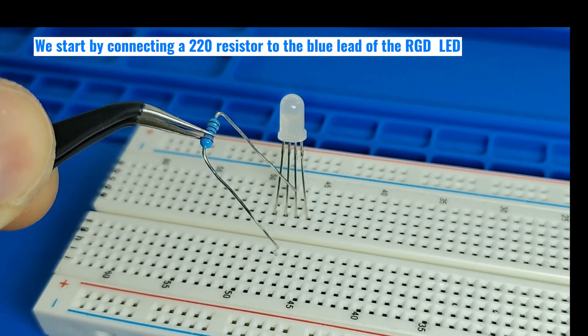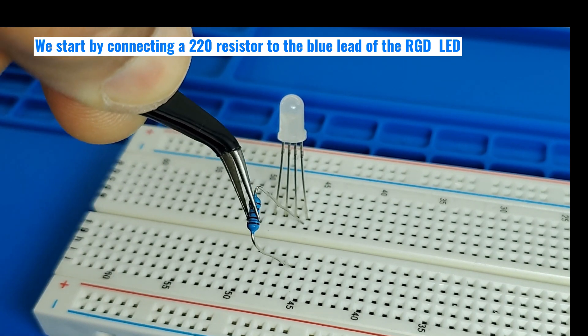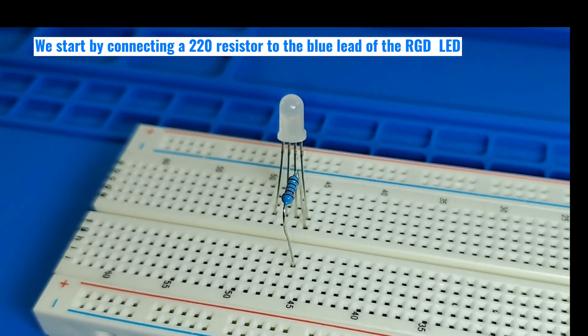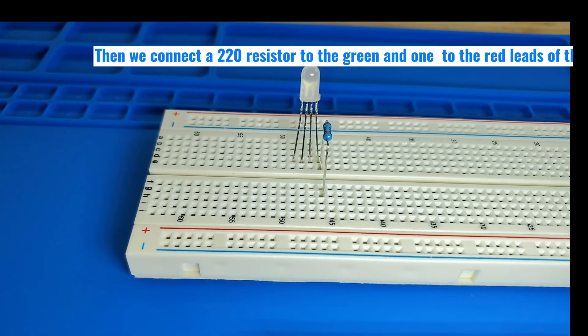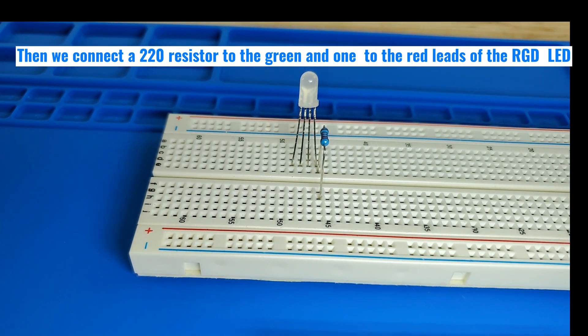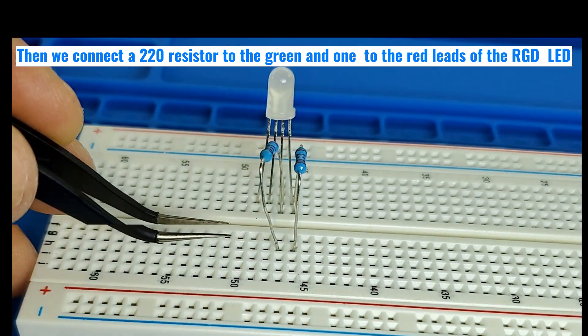We start by connecting a 220-ohm resistor to the blue LED of the RGB LED. Then we connect a 220-ohm resistor to the green lead and one to the red lead of the RGB LED.